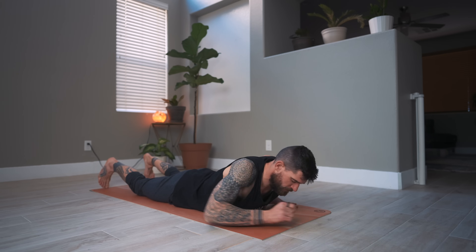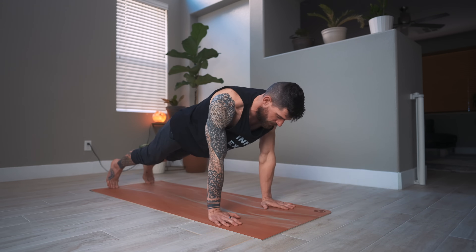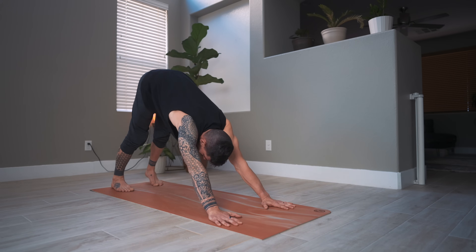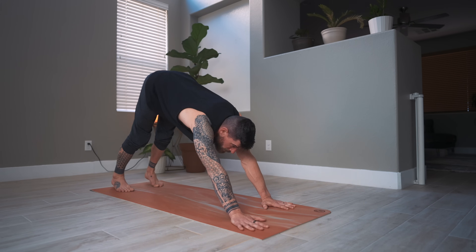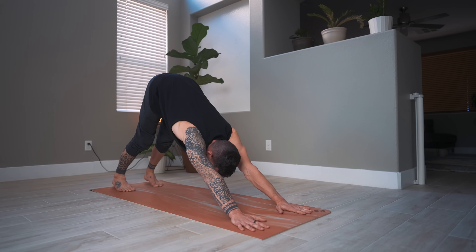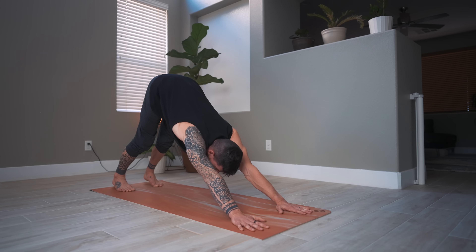From here, press up to plank and move the hips up and back to downward facing dog. If there's one more thing you'd like to do here — any little sequence — go ahead now. For example, if you want to do another vinyasa — plank, chaturanga, upward dog, or something similar — go for it now.